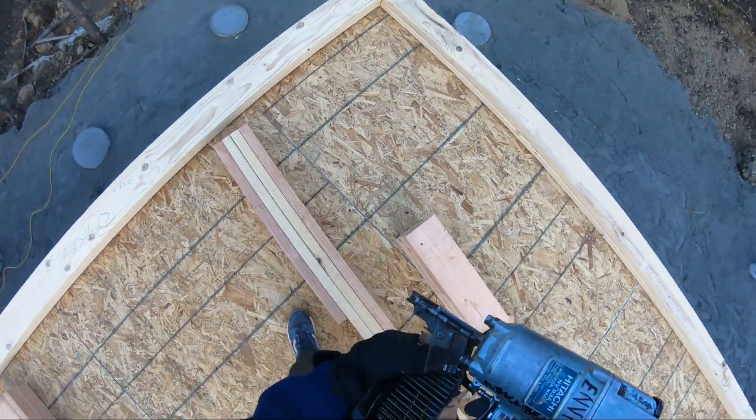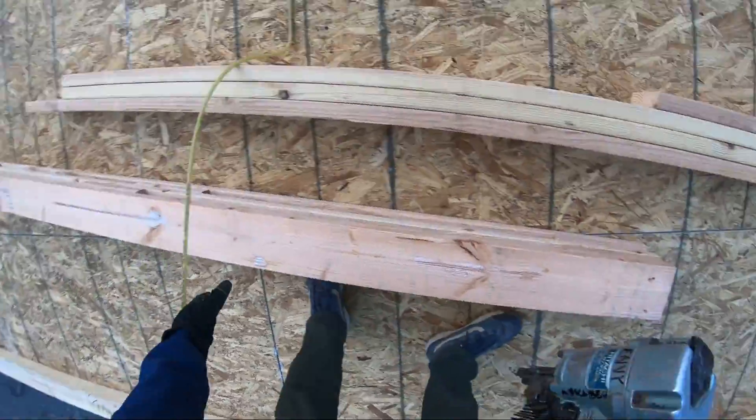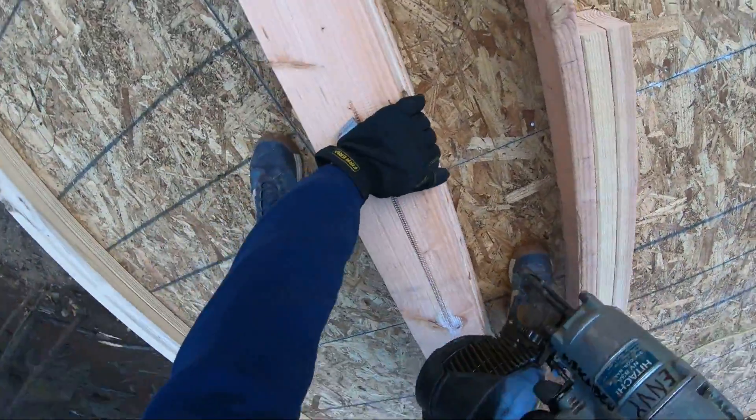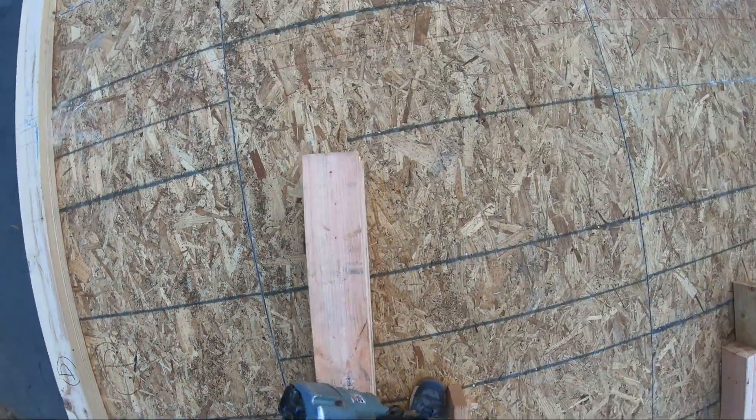I've gotten flack for using a coil gun before, but this is the advantage: what I just put in there is the equivalent of 10 racks of a traditional stick nail gun. So while it's a little bit longer to reload, it's the equivalent of reloading 10 times a regular nail gun.